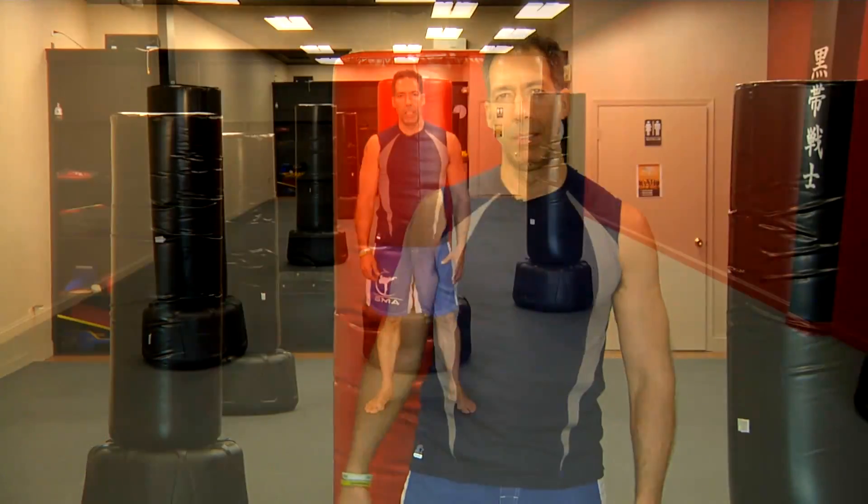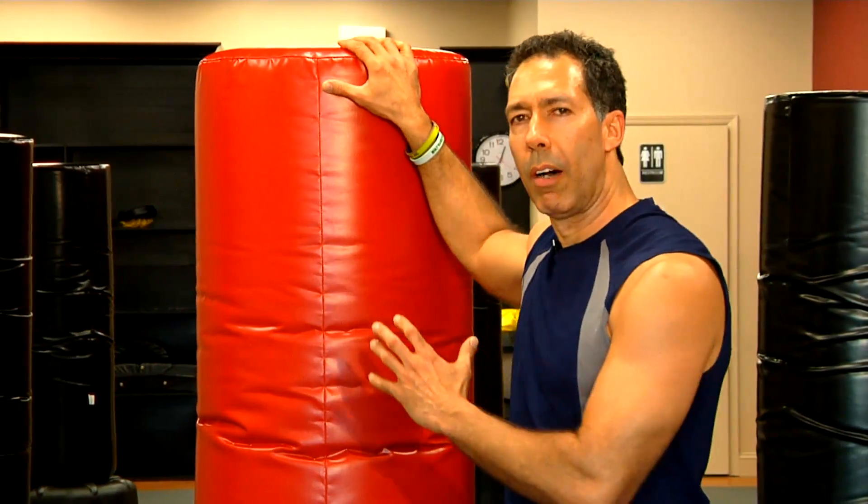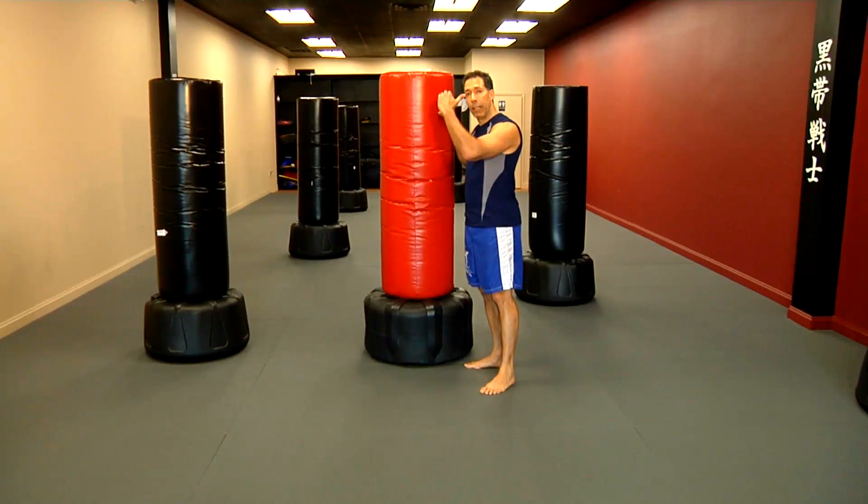I'm going to show you how to do a push-up upside down. You can use the wall or a bag like this one, or something steady and strong enough that can hold your weight and the length of your body.